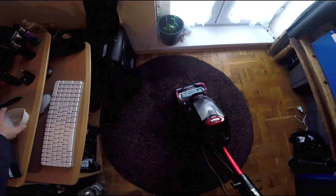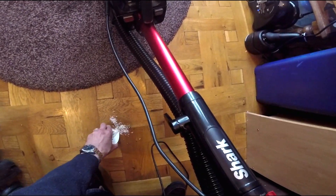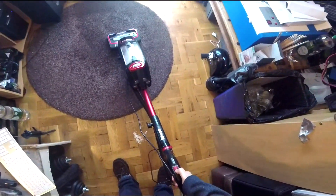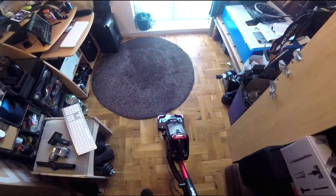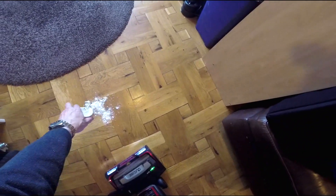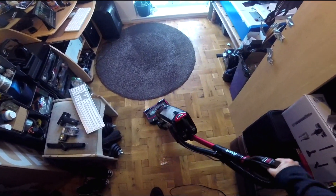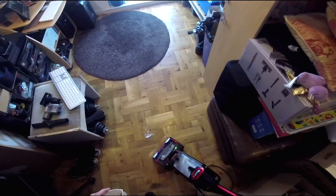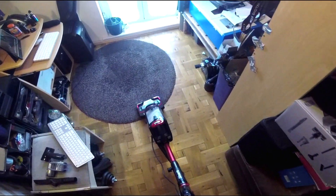And of course on hard floor, I presume the setting is to not damage the floor, so I'll set that to hard floor. That's no problem.